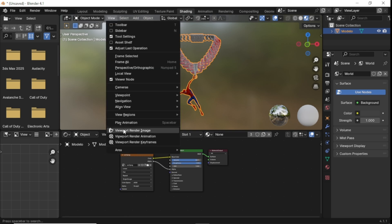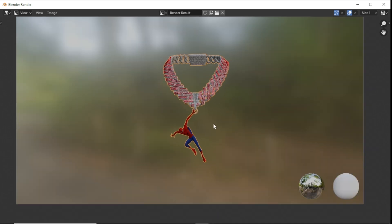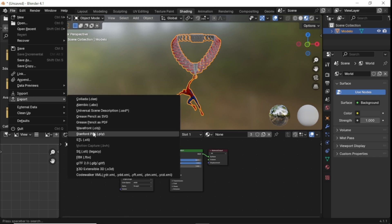We're just going to click here and get a little view of what it looks like. Looks good, I'm happy with it. Now we're going to export it somewhere we're going to remember — I'm just going to put it right here on my desktop.